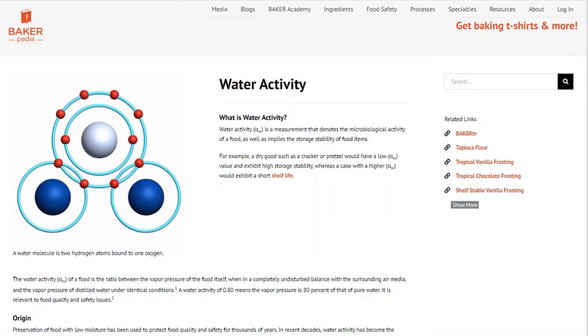Water activity is king to anything that lasts more than a week on the shelf, because it determines whether your product will mold or not. The water activity of a food product describes the degree to which the water is bound to the food product — its availability to participate in chemical and biochemical reactions over shelf life, and its availability to facilitate the growth of microorganisms like mold. Low water activity can help inhibit microorganism growth. Go to our water activity page to learn more.